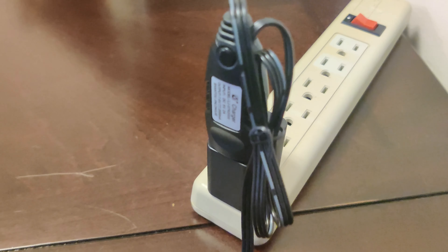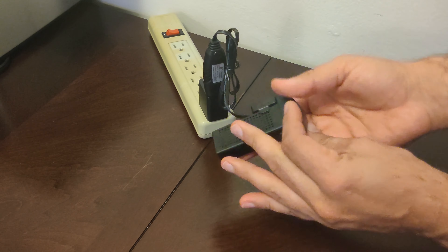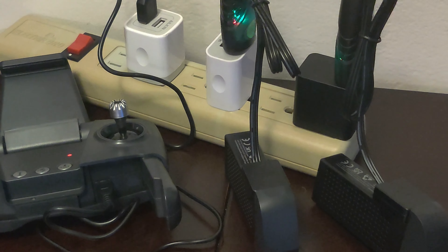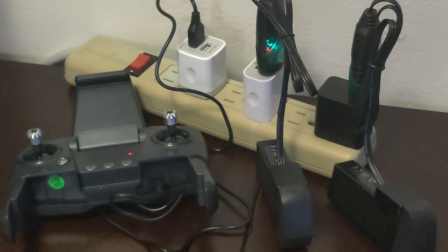Let's go ahead and charge both batteries and the remote. I really like how the battery charger functions — it's simple to use and you know when it's charging and when it's done. Here you can see I'm charging the remote control and both batteries all together at the same time with all the included chargers.